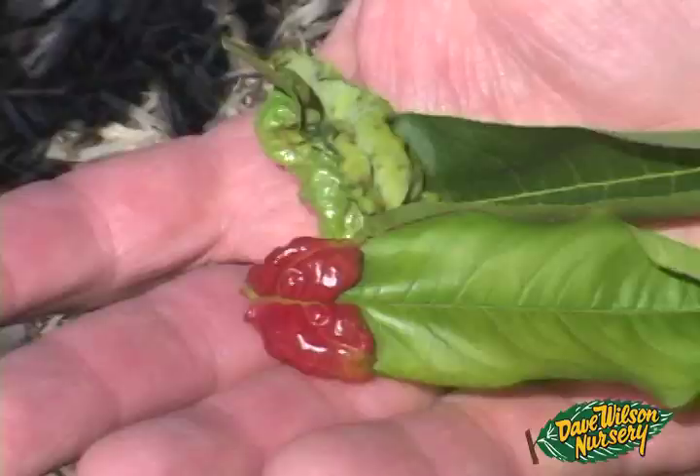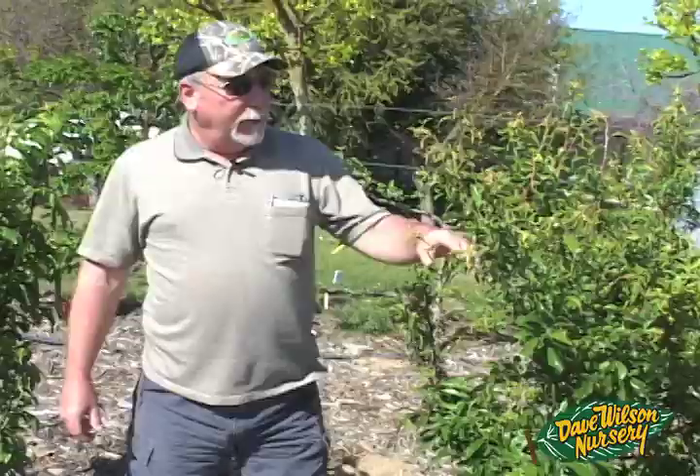I'm looking for disease issues today. I did a survey on all our peach and nectarine trees and found almost no peach leaf curl — only a couple of leaves across all the trees. This has been a drier-than-average year, so peach leaf curl isn't present in the amounts it normally is in a wet year. If you do have an issue with peach leaf curl or any disease you can't identify, take a clean fresh sample, put it in a zip-lock bag, and take it to your local retail nursery for a proper diagnosis and product recommendation.